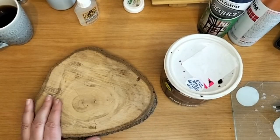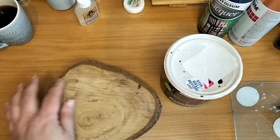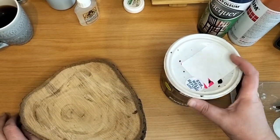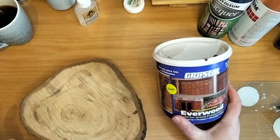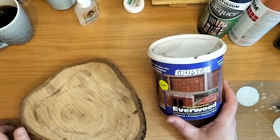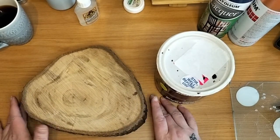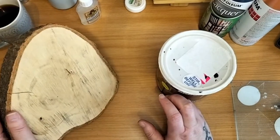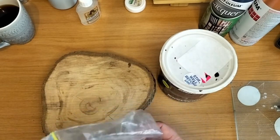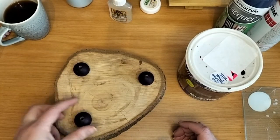My mom had a tree that they cut down, so I asked them to cut pieces for me. What I'm going to do is clean it and sand it because it's been gathering dust. And then I want to seal it with this Everwood water-based oil, exterior grip seal. It's clear because I don't want to give it a color — I'd like it to stay natural. And then I also want to glue on these wooden balls at the bottom. I think I'm only going to do three because of the shape.